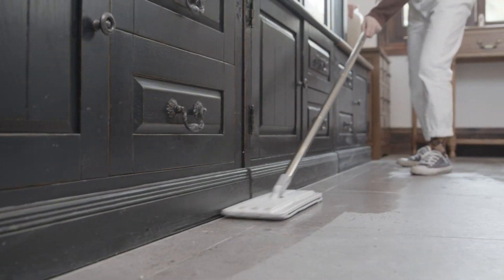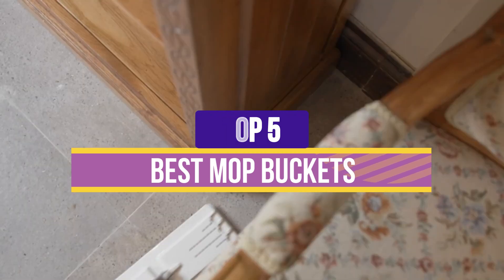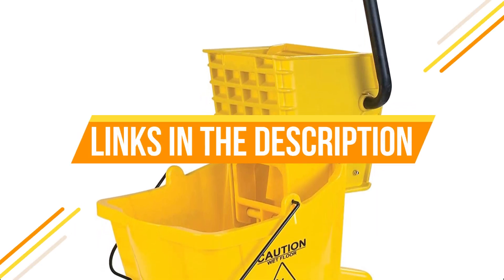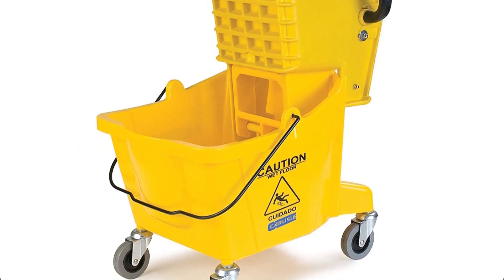Hey guys, in this video we're breaking down the 5 best mop buckets available right now. We've included options for every type of consumer. If you want more information and the most up-to-date pricing on the mentioned products, be sure to check the links in the description below. Okay, so let's get started with the video.